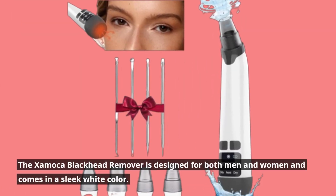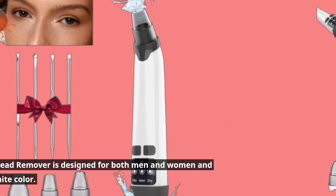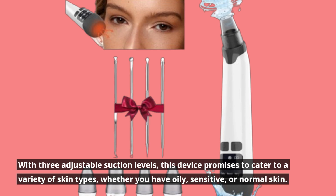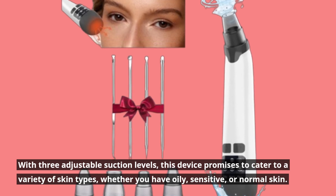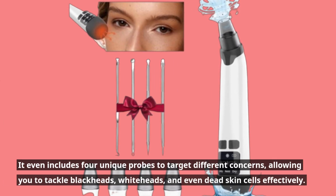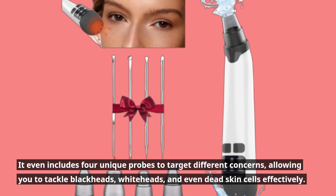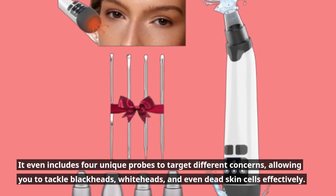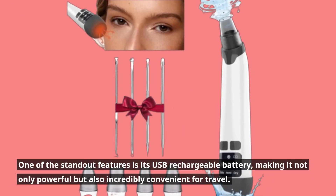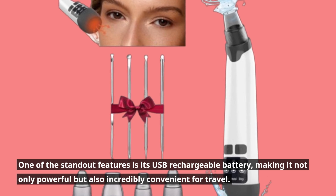The Zaymaca Blackhead Remover is designed for both men and women and comes in a sleek white color. With three adjustable suction levels, this device promises to cater to a variety of skin types, whether you have oily, sensitive, or normal skin. It even includes four unique probes to target different concerns, allowing you to tackle blackheads, whiteheads, and even dead skin cells effectively. One of the standout features is its USB rechargeable battery, making it not only powerful but also incredibly convenient for travel.